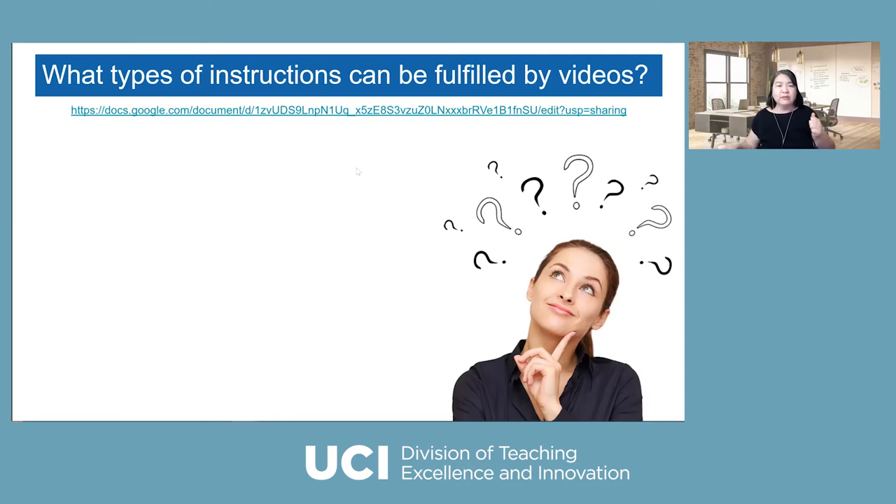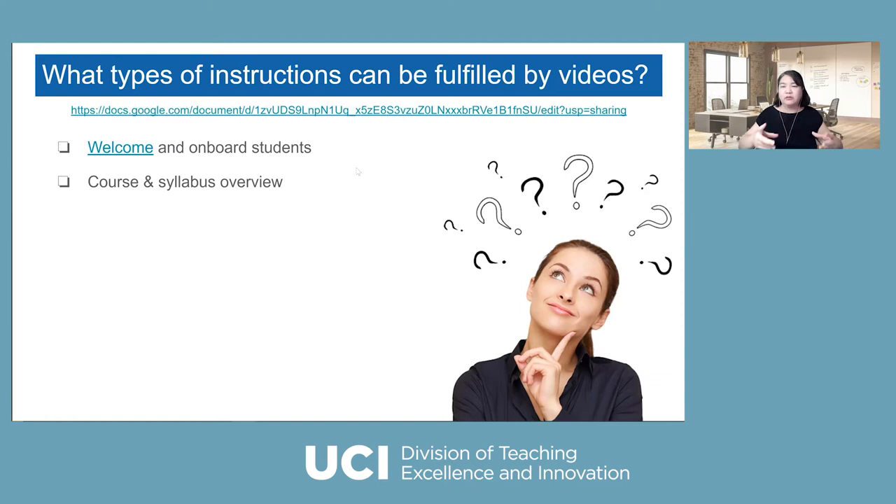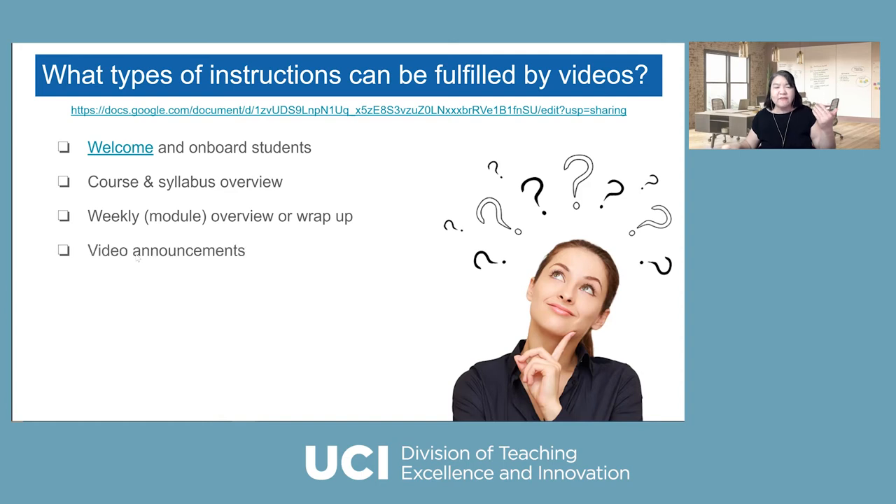The first thing: a lot of faculty use video to welcome students and onboard them. Some faculty use video for course syllabus overview so they don't have to take classroom time for that — they just mention key points. Because it's recorded, you can give a syllabus quiz after they watch to make sure they know your expectations. You can also use video for weekly overview — welcome to week one, here's what we're going to do — to open up the week. Some faculty use video announcements because people don't read.